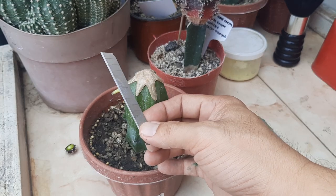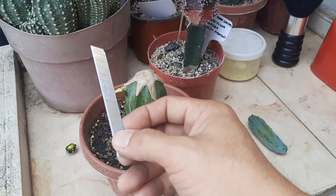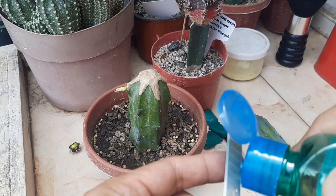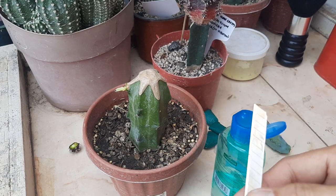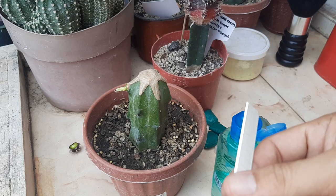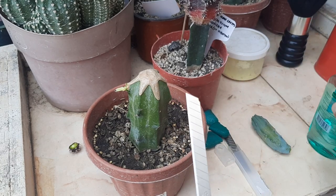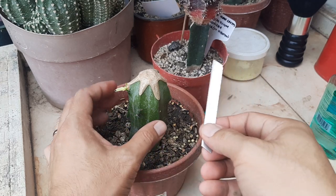I'm going to use this but we need to sterilize it with alcohol first. I'll sterilize it once more to remove all possible diseases and fungus, and then we will cut this straight.